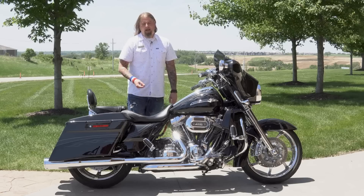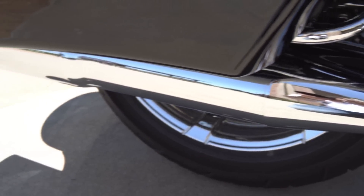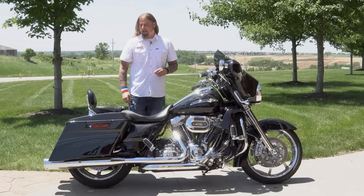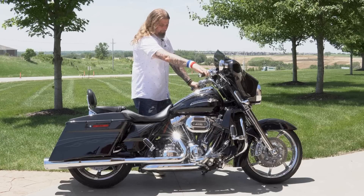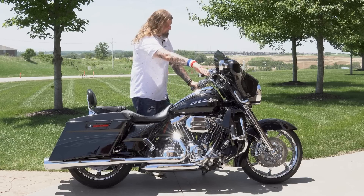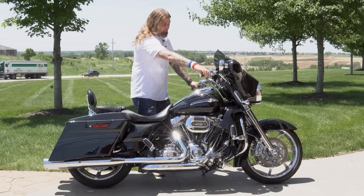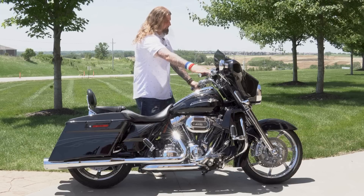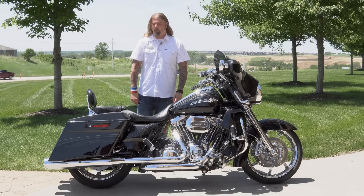Let's move down on the CVO, where you have the all-chromed-out TrueDuals Vance & Hines exhaust system. This exhaust sounds absolutely incredible — it is perfectly matched up with that Screaming Eagle intake on this 110. I'm going to take the opportunity right now to go ahead and fire this bike up for you, so you can hear that Vance & Hines exhaust. That full TrueDuals Vance & Hines exhaust system sounds incredible on this motorcycle.